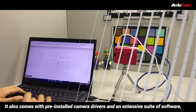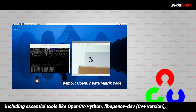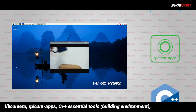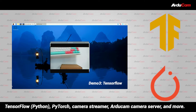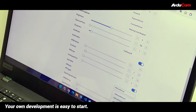It also comes with pre-installed camera drivers and an extensive suite of software, including essential tools like OpenCV Python, LibCamera Dev C++ version, LibCamera, Rpicam Apps, C++ Essential Tools, Building Environment, TensorFlow Python, PyTorch, Camera Streamer, Articam Camera Server, and more. Your own development is easy to start.